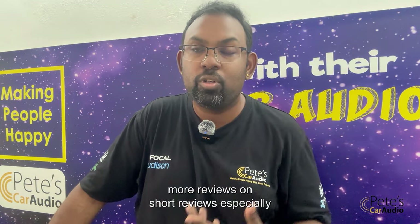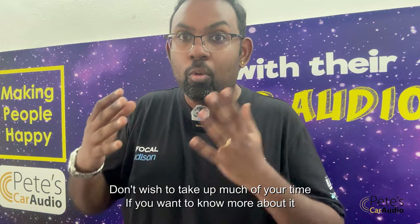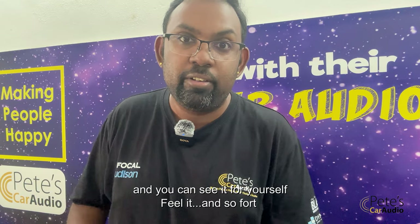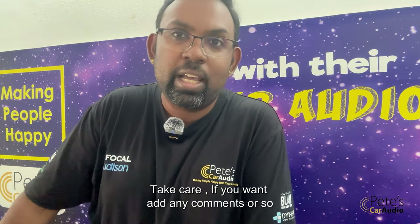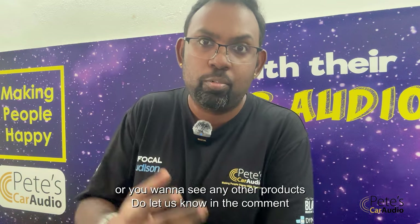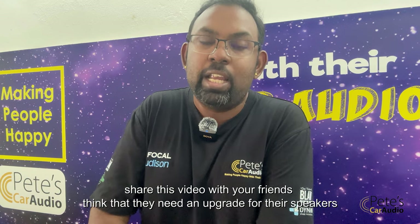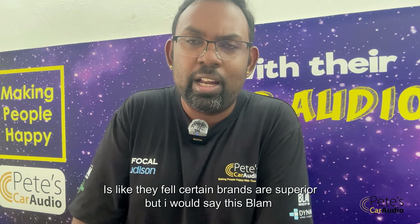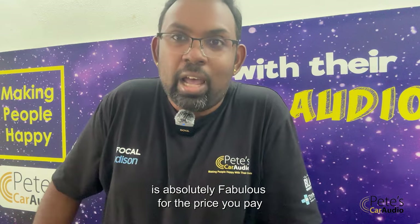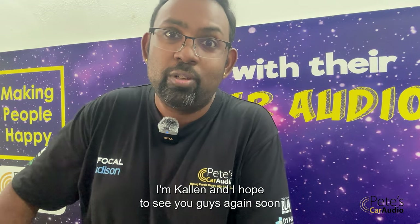I hope to be doing more short reviews — I don't want to take too much of your time. If you want to know more, you can drop by our place, Spitzka Audio, and see and feel it for yourself. If you want to add any comments or see any other products, let us know in the comments and share this video with anyone who thinks they need a speaker upgrade. This Blam is absolutely fabulous for the price you pay. I'm Kaelan — hope to see you guys again soon.